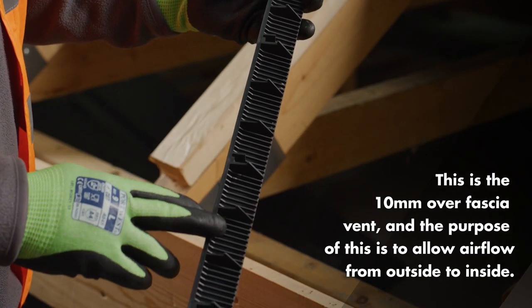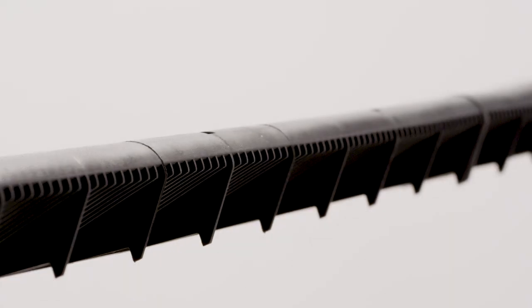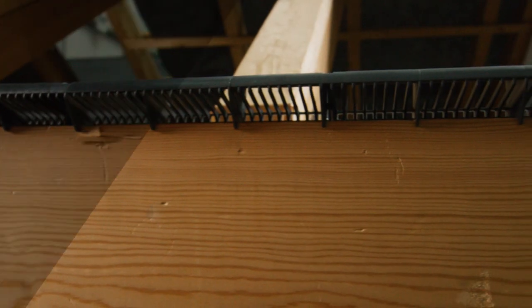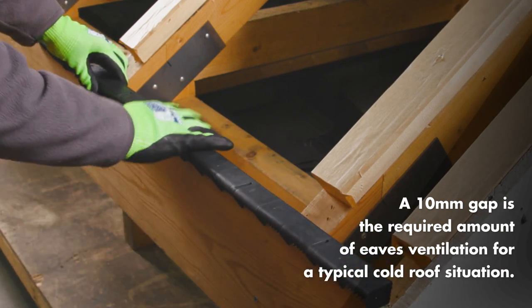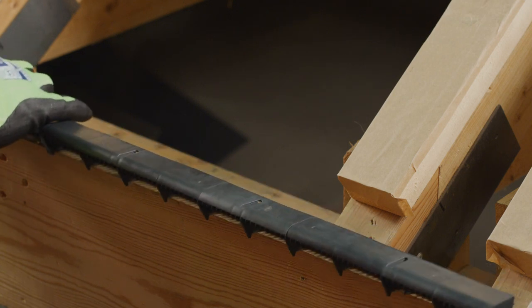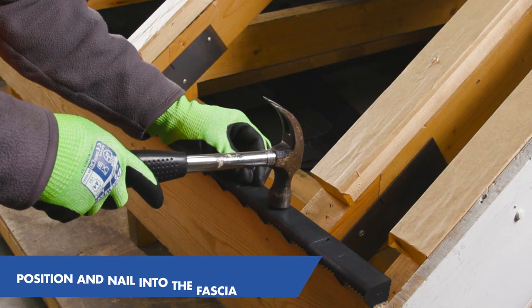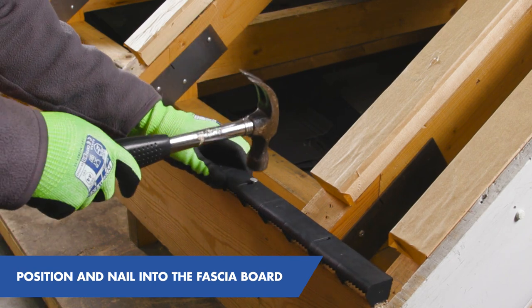This is the 10mm over-fascia vent, and the purpose of this is to allow airflow from outside to in. This mid-long strip will provide the equivalent of a 10mm gap along the length of the eaves, which is the required amount of ventilation for a typical cold roof situation. The built-in guides can be used to position the fascia vent in the correct position and is nailed with 50mm corrosion-resistant nails through the pre-formed nail holes directly into the top of the fascia board.